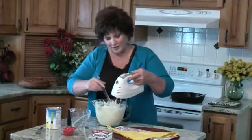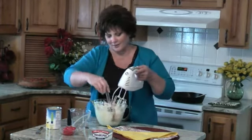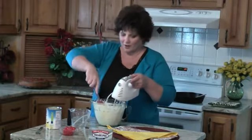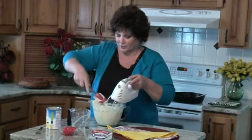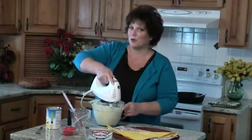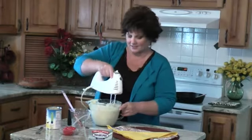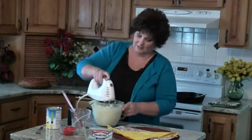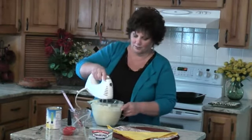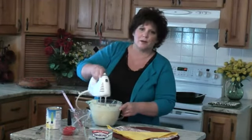Everybody in our family loves to cook, and even our son Andy, who just got back, was telling us how he's already got a brisket marinating. He loves to smoke — he got a smoker right before he left. He's been smoking some fish and brisket and barbecue. It's pretty fun.